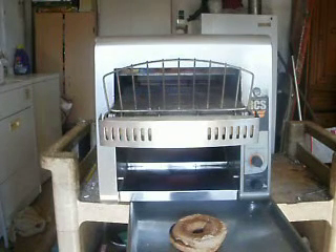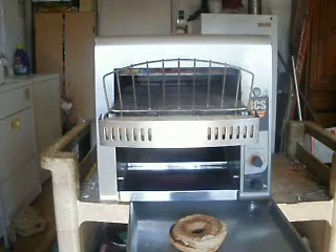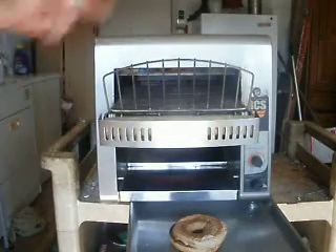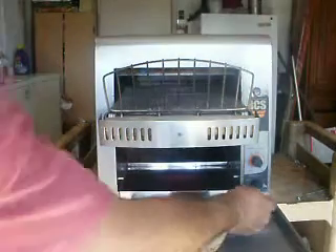I did take it apart. On this side there's the belt. Everything looks very nice and new inside. I put some new grease on the chain in there — kind of like a bicycle chain that turns the conveyor. But everything's in good shape.